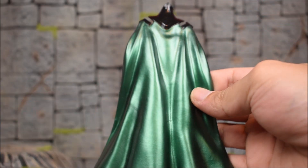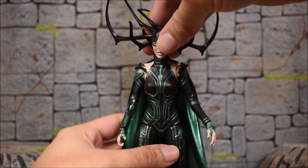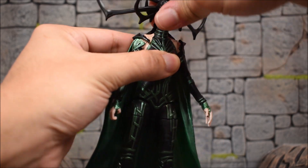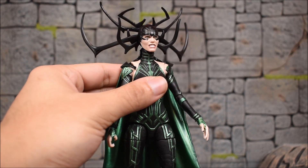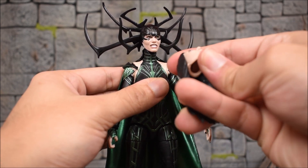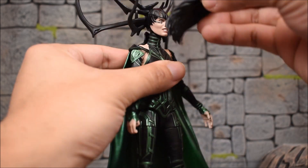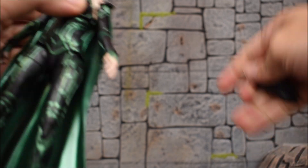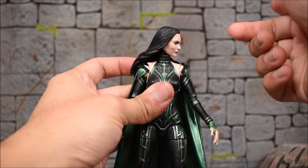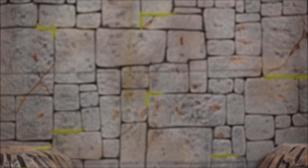We also get a cape for Hela that pegs into her back. Her head swivels left and right and up and down nicely and freely when using the main head. With the hair sculpt heads, the hair will hinder upward movement, and turning left and right is slightly blocked by her shoulders, but you can still get her to look left and right — just looking up is going to be an issue.